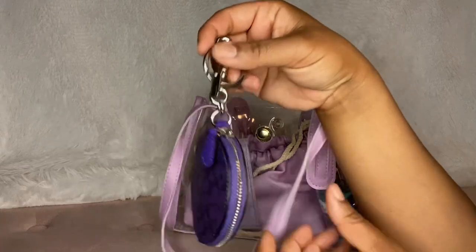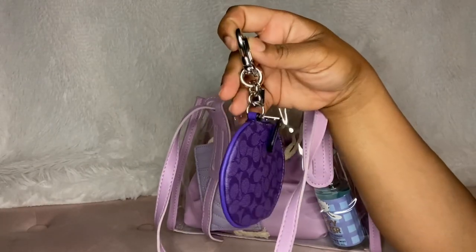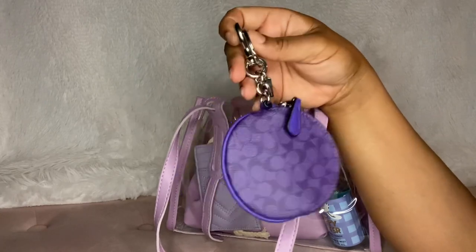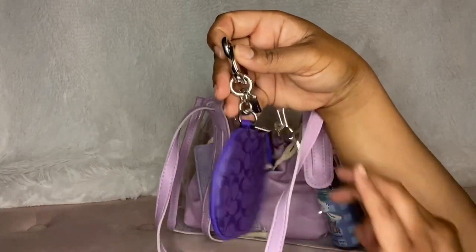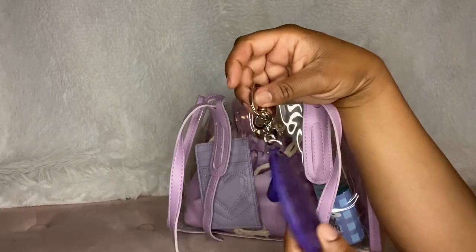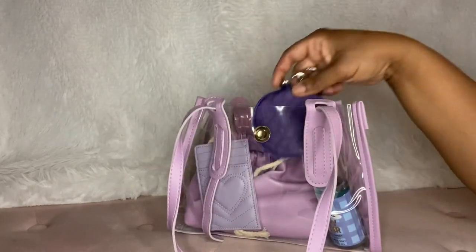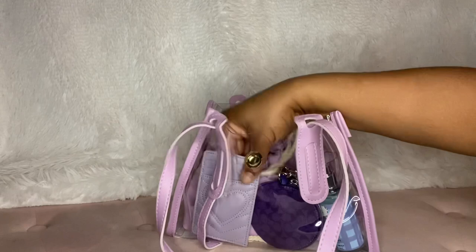This is the only thing I got from the purple collection from the Coach summer — I forget what it's called — but it has the purple toes and the purple Nolita. This is the only thing I've gotten so far. It's cute, I like it. As far as this goes, I'm not sure if I'd like it in anything bigger.